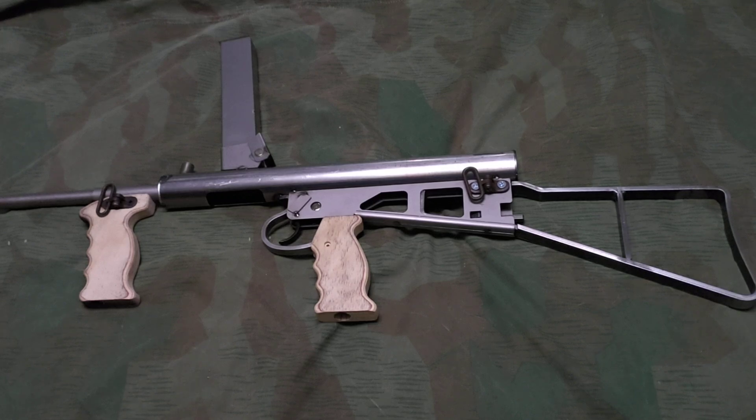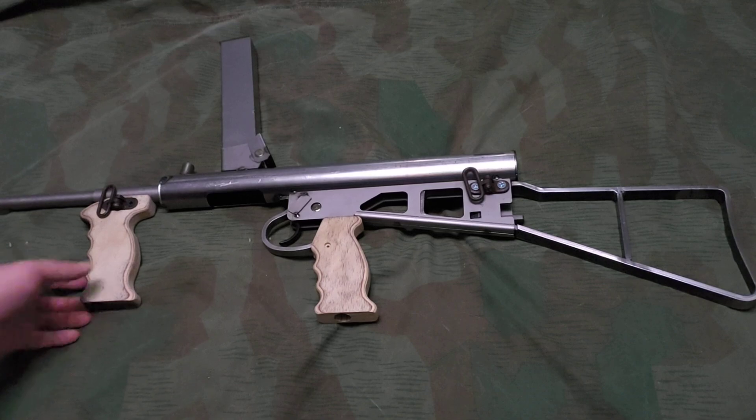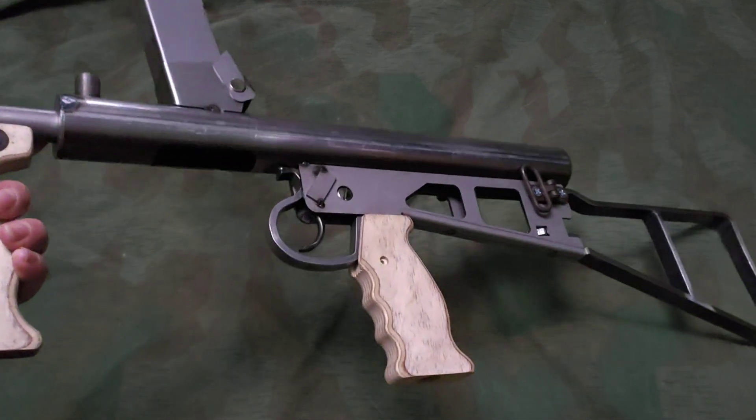This is an Owen dummy gun sold by Sarco. It's a new manufactured replica, not built off a real parts kit, and it's about $200. There's a link in the description where you can get one if you want one. There's some good to it and some not so good.